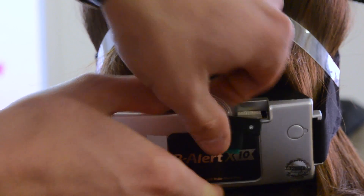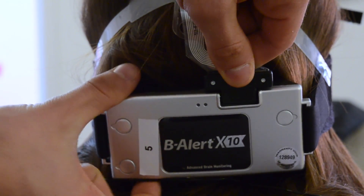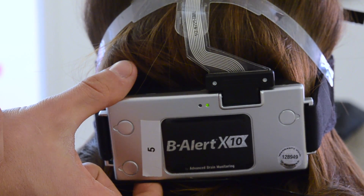When every electrode is in place, we connect the strip to the EEG itself and switch it on. Once the light turns steady green, we know that it has been successfully connected to our computer.